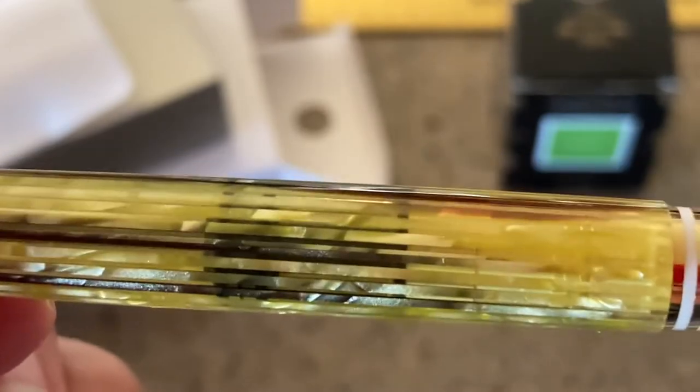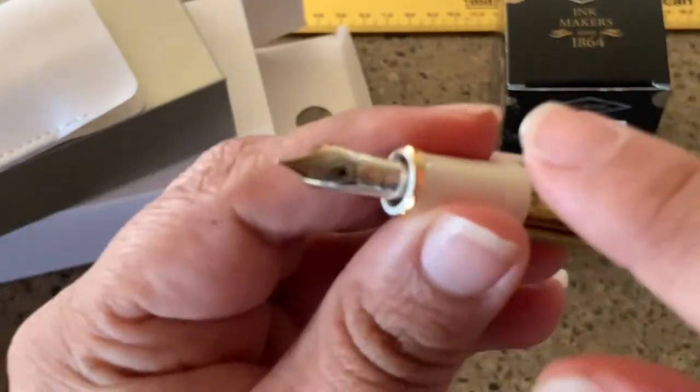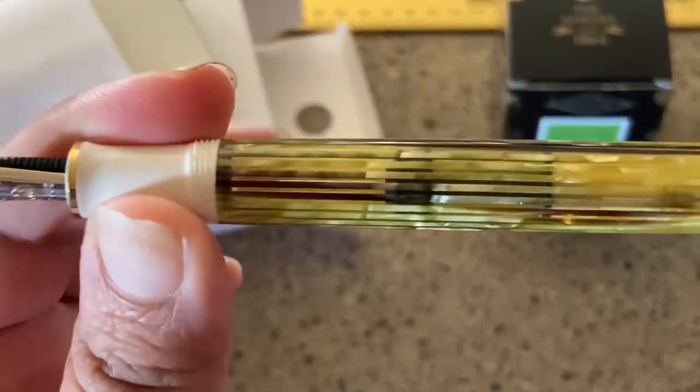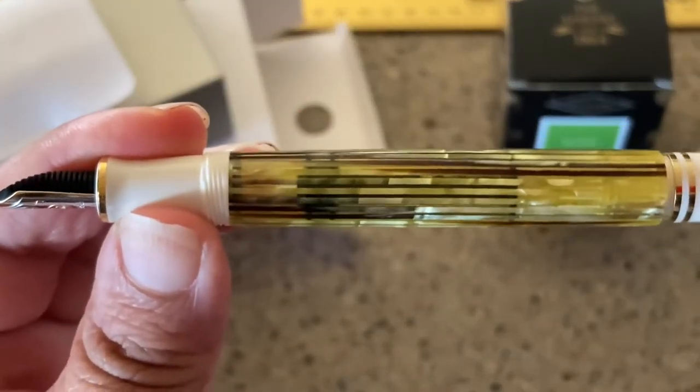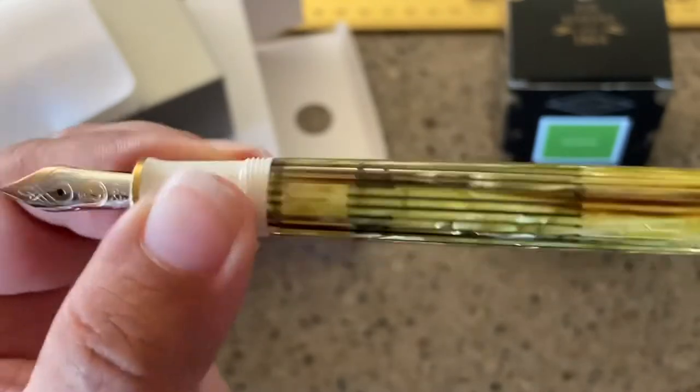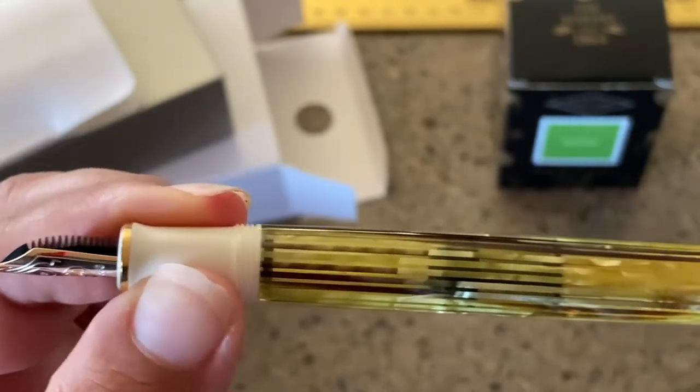Look at that — it's so, so beautiful. The gold section area is something that can be problematic for people, but my thing is just make sure you wipe it off once you fill it with ink. It has two 24-karat rings on the bottom as well. It is a piston fill — you should be able to see it moving through the transparent barrel, which is very nice.